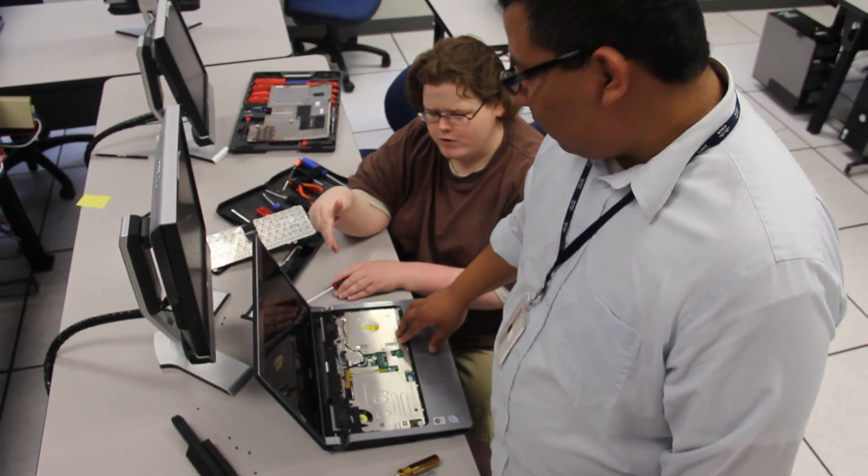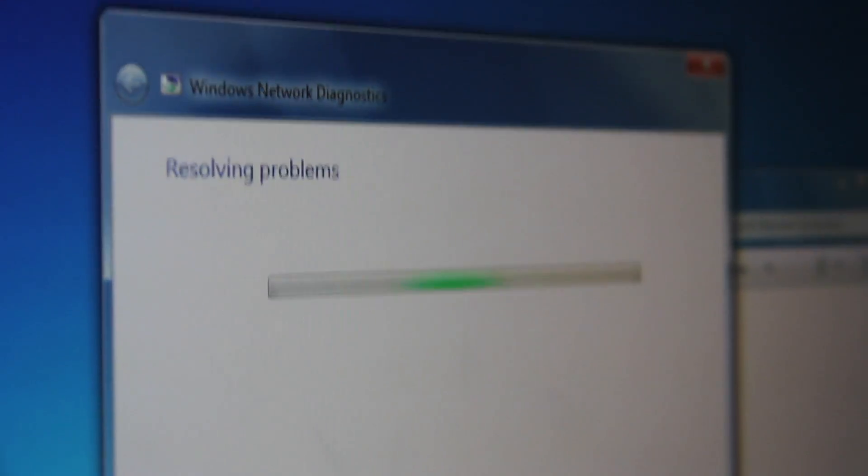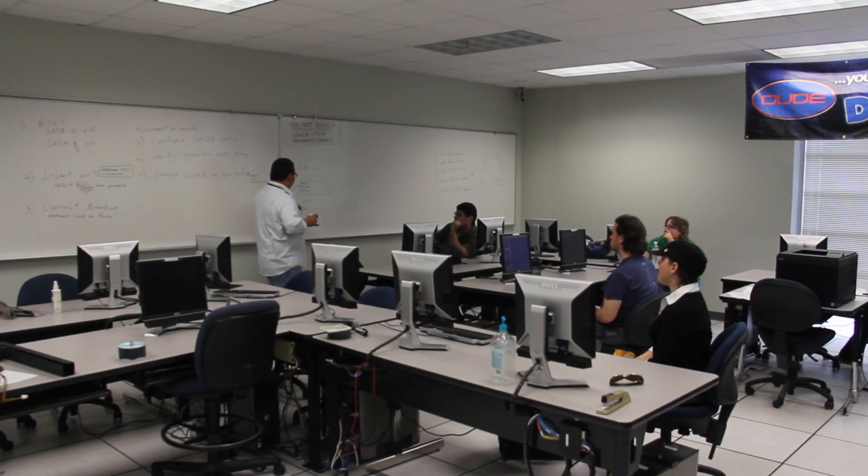I teach the hands-on aspects of it, what you need to know for the field. How do you install an operating system? How do you install or remove a hard drive? These are things that you're going to need to know in the field.